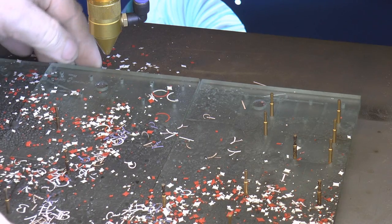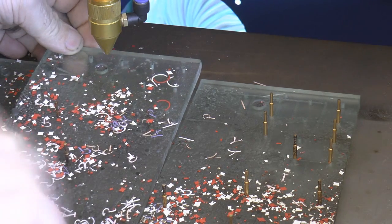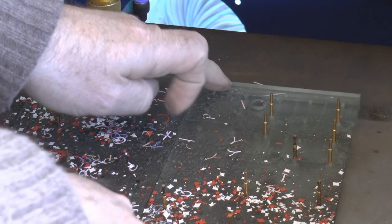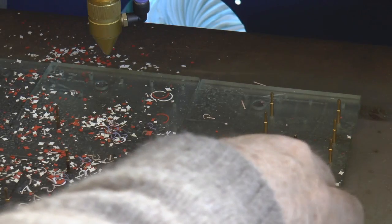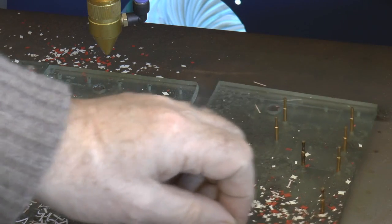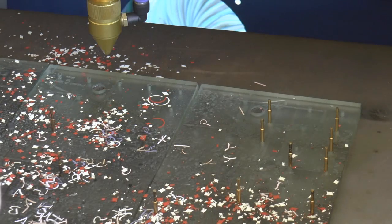Once the plate starts getting some burn marks on it, it has a tendency to slightly distort and these plates have started curling up at the end. It's not too much of a problem as far as location is concerned, but it does make them slightly unstable in the machine and they've got a tendency to move around easily.